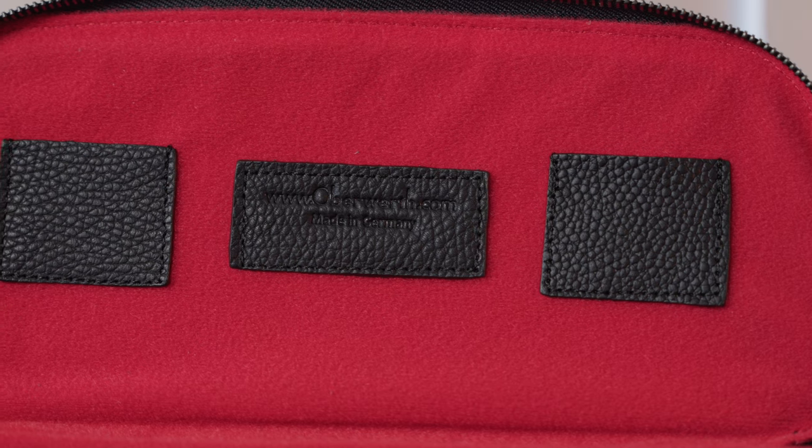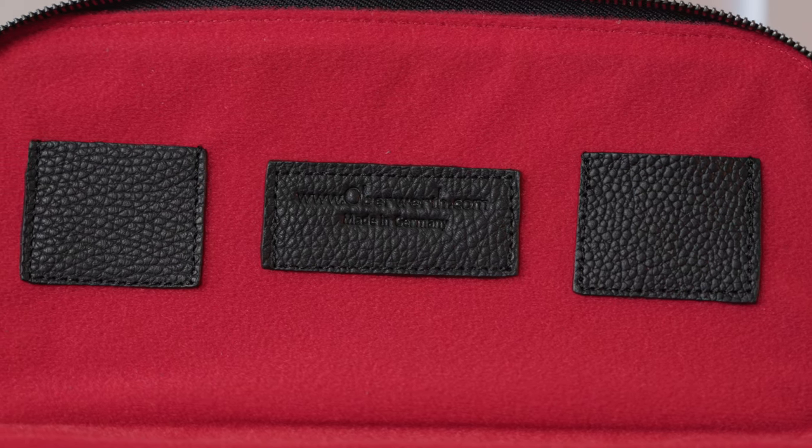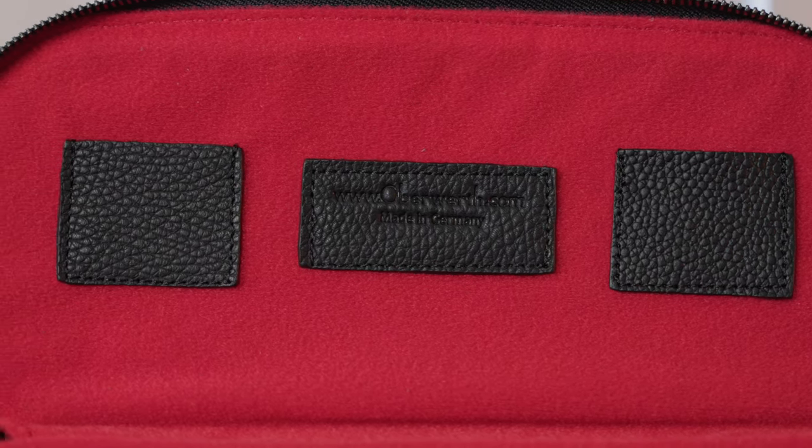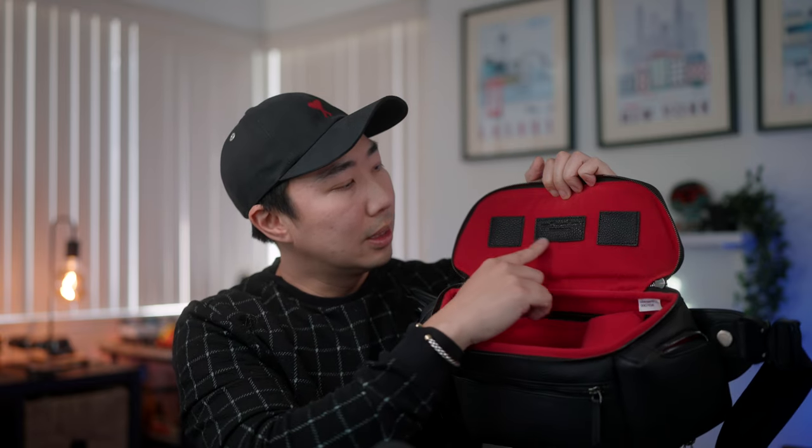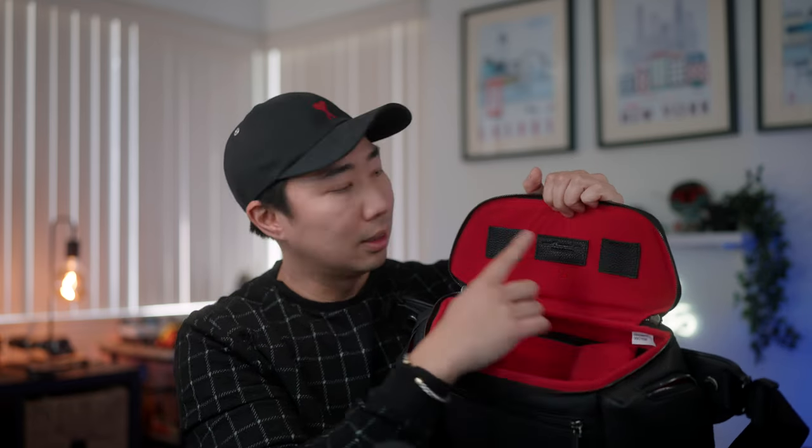The interior features that red felt soft microfiber-like material — very different from the smooth lining you might expect. Everything is soft because this is where your camera gear goes. Up at the top there are three small black pieces: an Oberworth logo in leather, and two SD card pockets — so you've got built-in memory card storage.